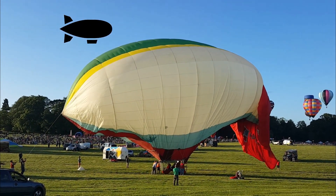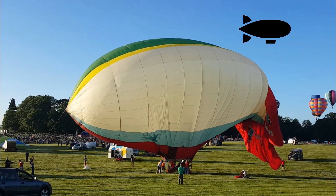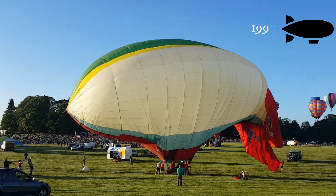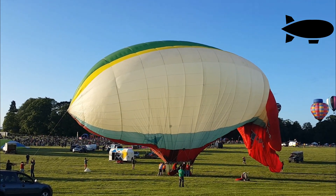So this is a hot air airship. Thunder Colt manufactured this balloon a number of years ago. They've not been manufacturing airships for at least 10 to 15 years.